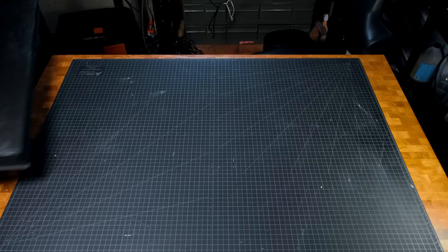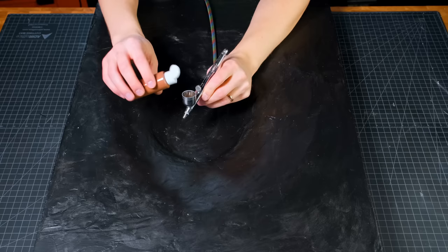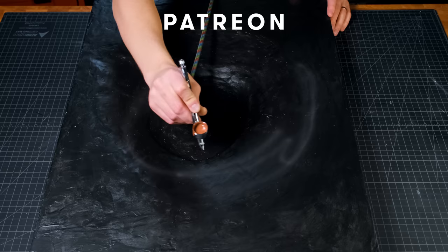When that layer of Mod Podge and paint had dried, it was time to start painting. And while I'm painting, I'd like to take a moment to thank all of my patrons — you guys are the best.